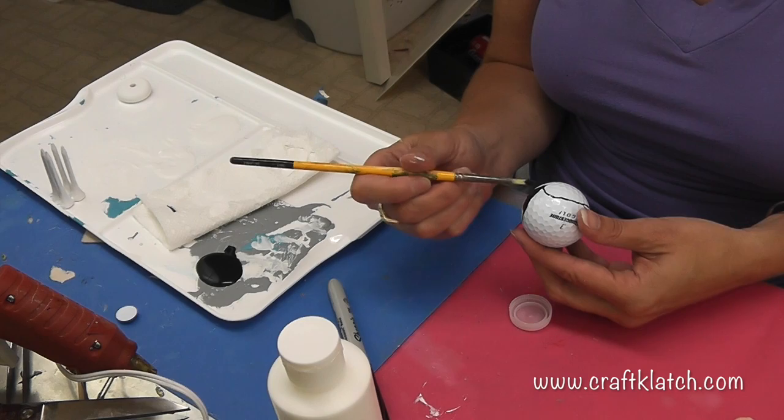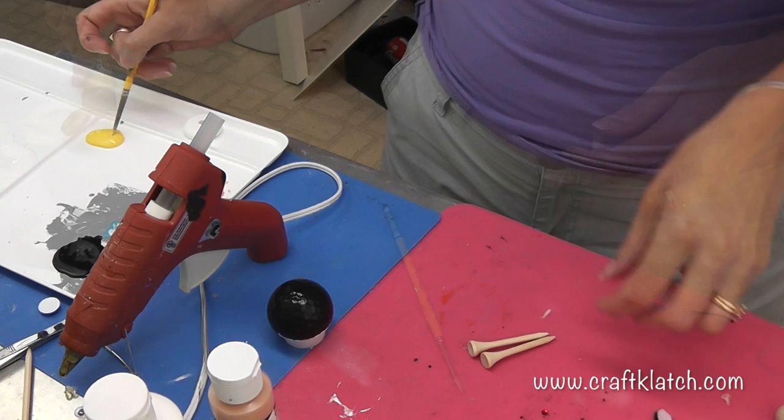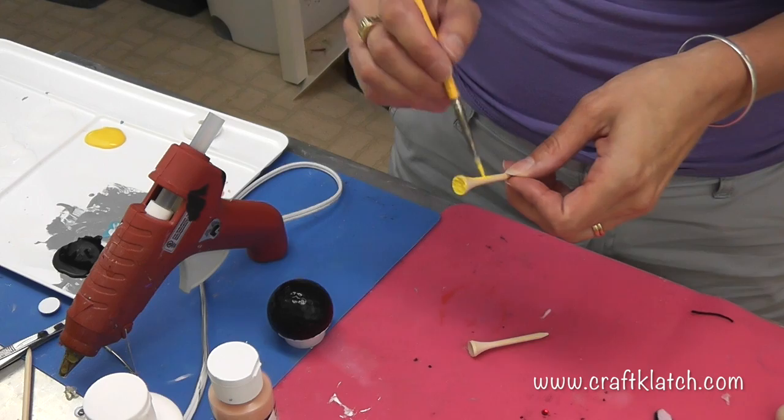This is going to take at least two coats, so just plan on that right away. Our penguin needs to have some legs, so I'm going to use some bright yellow paint. You can go with more of an orange if you want, it doesn't matter. I have a couple of golf tees and I'm going to paint them two coats for the legs.